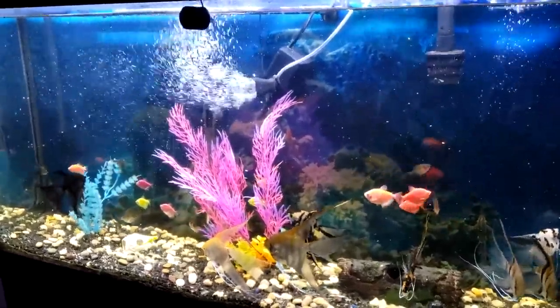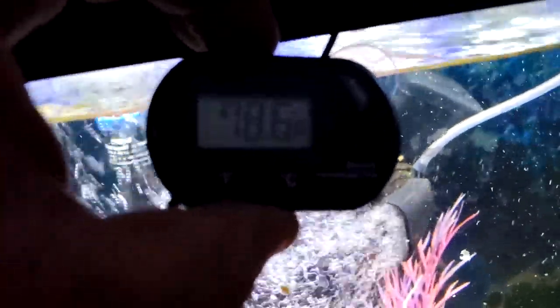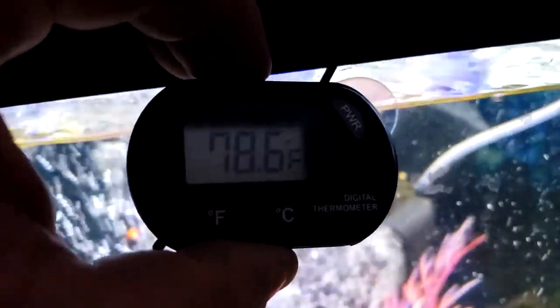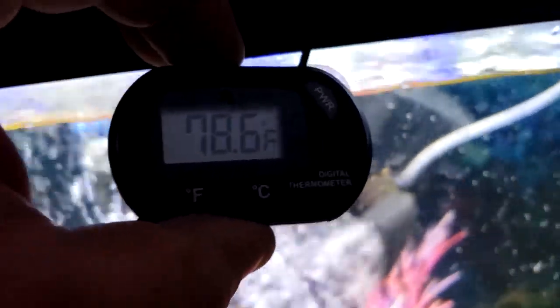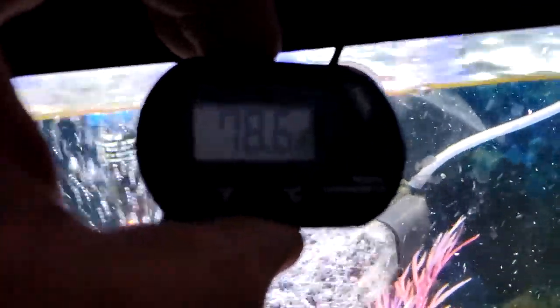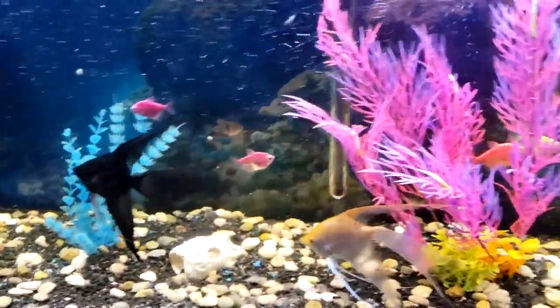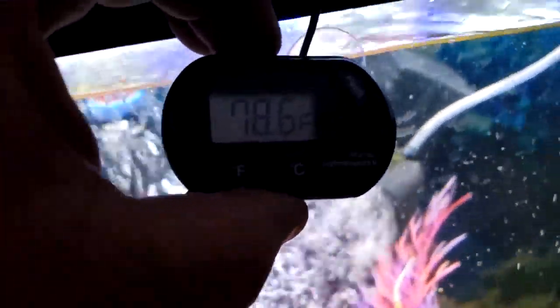I know some of you are having problems with the Eheim, but I'm still pretty much on it. I changed my temperature — I'm out of the 80s now since I'm not keeping discus anymore. The high temp sent the fish into breeding a lot, and I don't really want that with the angels. If they chill out and then naturally go, I'll have better luck. I'm sitting pretty at 78.6°F.